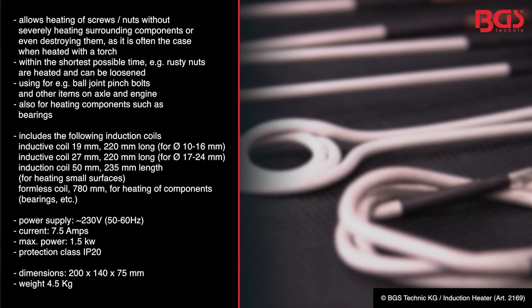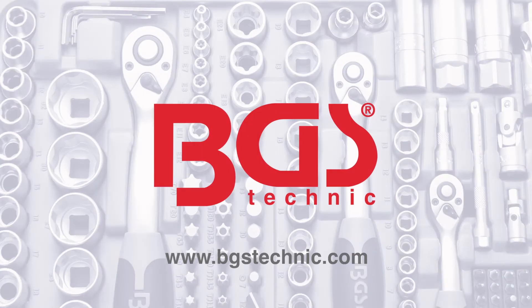The BGS induction heater is an absolute highlight and should be in every garage. Stay busy, your BGS Michael.